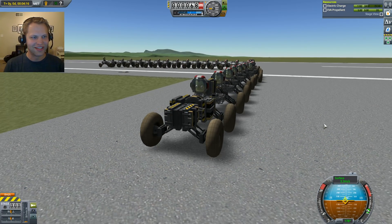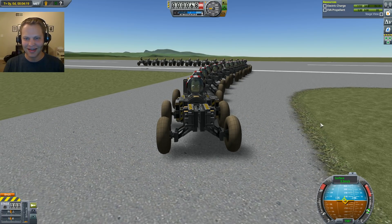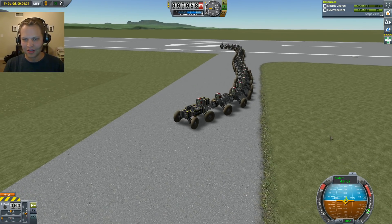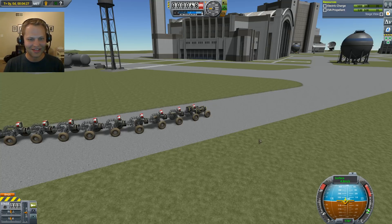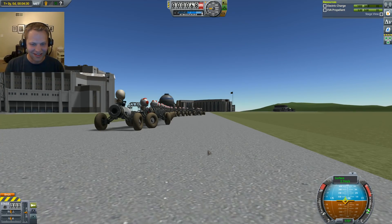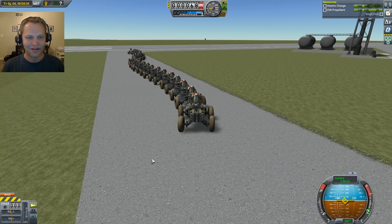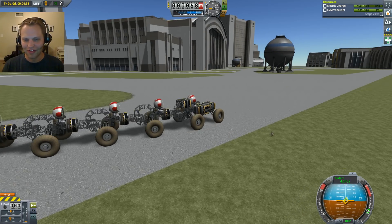Hey, what's up everybody? Tom here again playing Kerbal Space Program. Today I have a rover attached to another rover, attached to another rover, and so on, until you get to the tail end of this rover centipede that's like 29 rover guys all connected in one. We're going to roll around the space center very quietly because these are all electric vehicles.